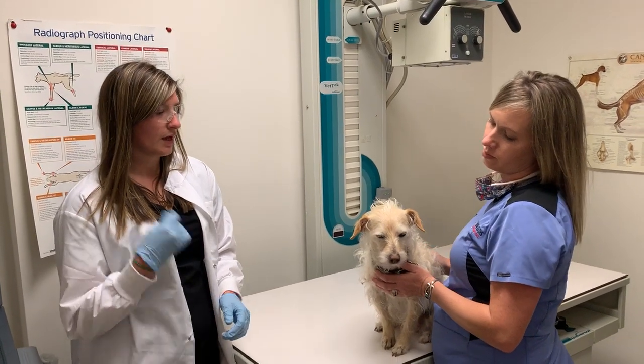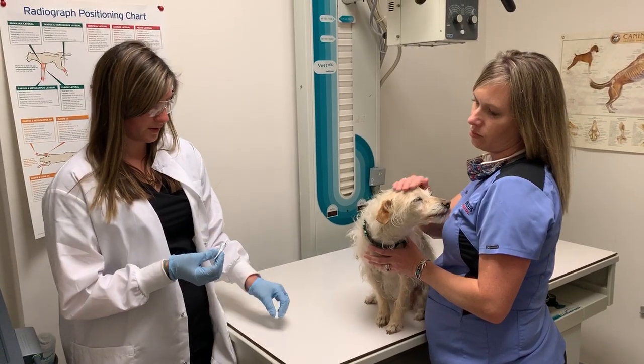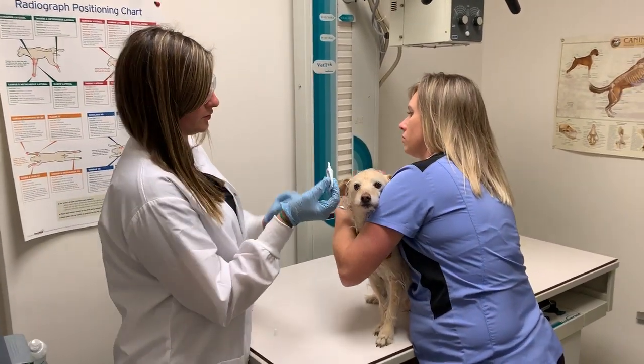I'm going to show you how to apply eye medication to a dog. Unscrew your cap and make sure that you don't touch the applicator tip to the eye.